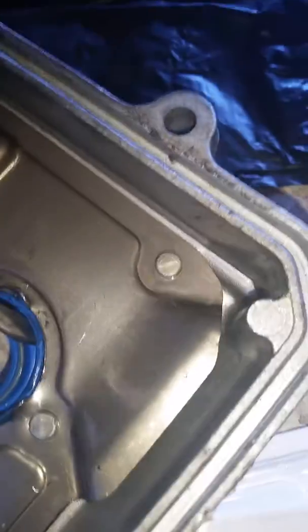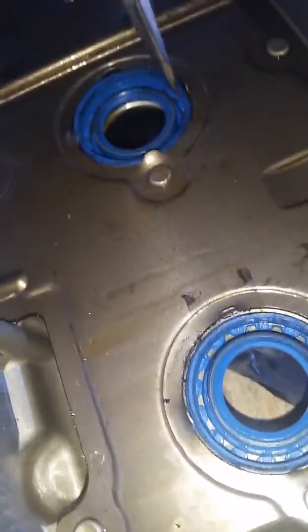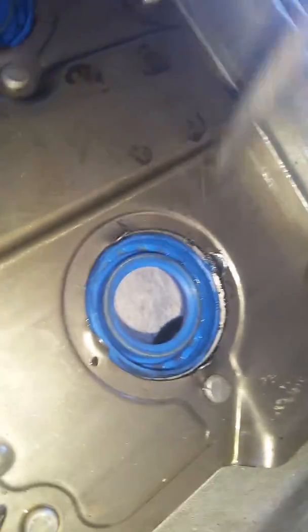I did want to mention: when seating these seals back in there, there's a metal ring in there that this flathead screwdriver is on right there, and it allows you to hammer down and really seat these. Some of these are still kind of at the top and need to be seated correctly — the blue edge is still sticking up where that edge is sunken in. Make sure to go around all your seals and seat them perfectly.